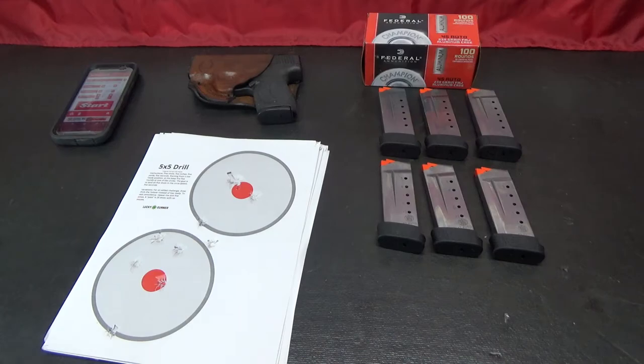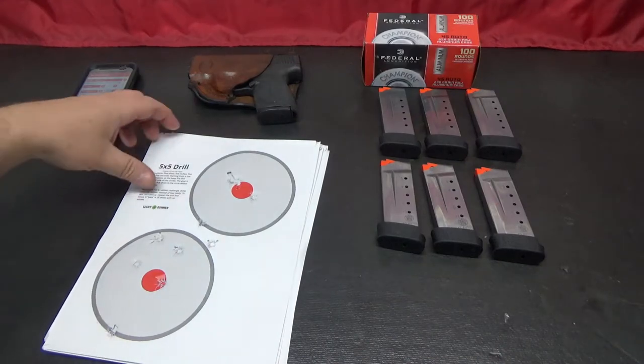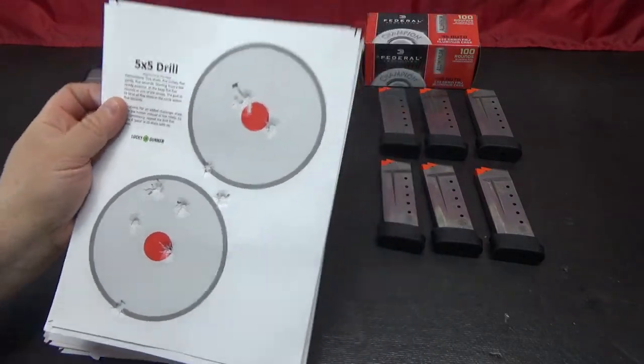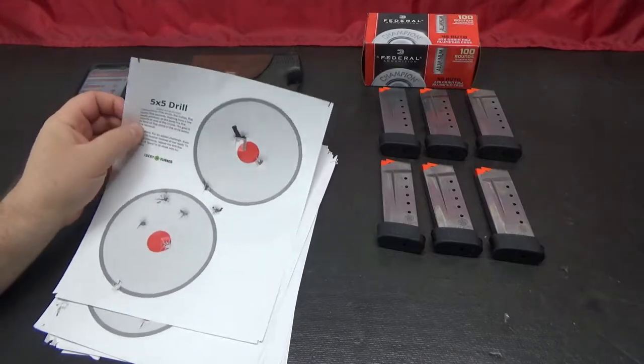Hi, welcome to Muzzle First. Today I wanted to build on something that was posted over on the Scab Bugley channel. He had posted this drill, this 5x5 drill, and I kind of liked the idea of it, so I went and I did it.